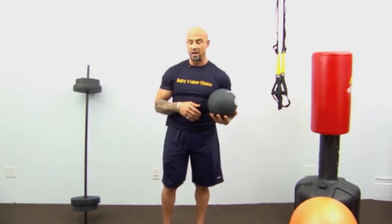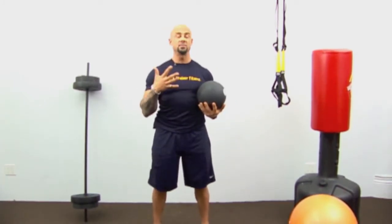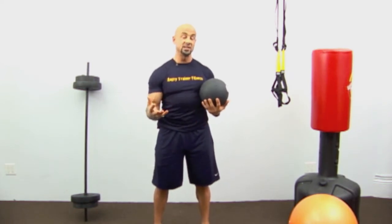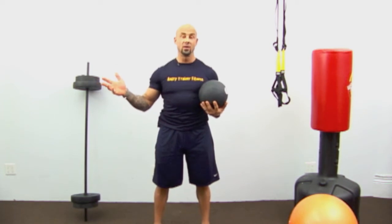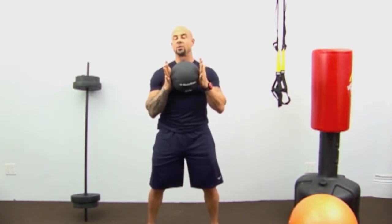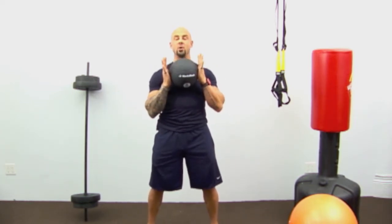We're going to start with a medicine ball — if you don't have one, you can use a dumbbell. We're starting with a hip drive. You've got three options: 10 reps for beginner, 15 for intermediate, 20 if you're advanced — heck, go to 40 if you can. We're going to start with 10 to show everyone how to do it. I have an eight-pound medicine ball.